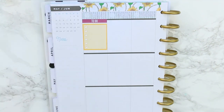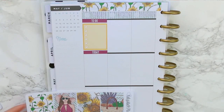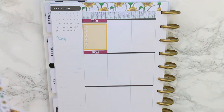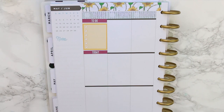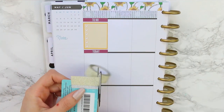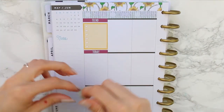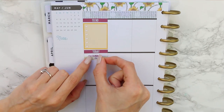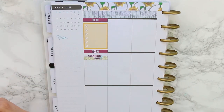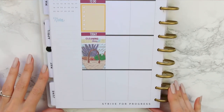I don't normally colour block in my planner, although for some reason this week I've kind of stuck to the same colour in headers. I'm not sure why — I've never done that before, because usually I like to mix and match as I find it more interesting. After adding my today header, I wanted to add a little bit of my sparkly gold washi behind the cleaning day sticker.